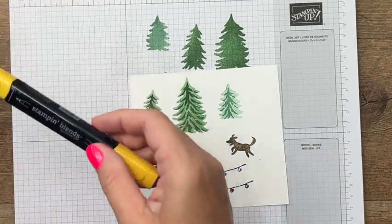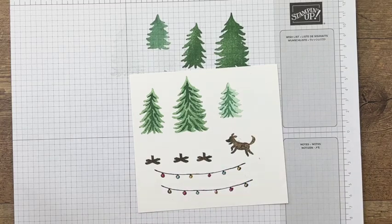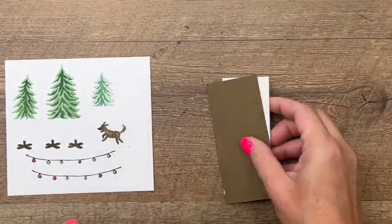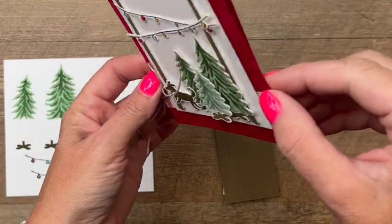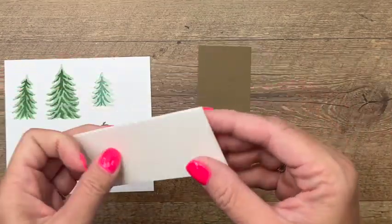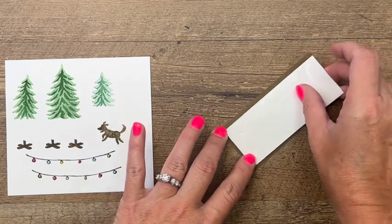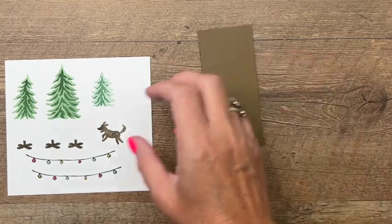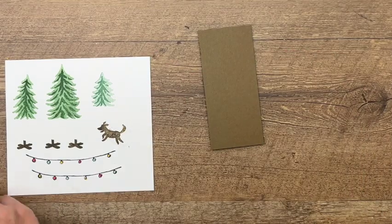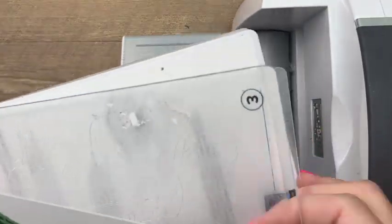We're going to cut those out with the matching dies, but there's something else I want to show you. We need to cut out these poles for those lights, and what I've done is put some foam adhesive on the back to give them dimension. Here is a piece of foam adhesive — we have these foam adhesive sheets — and I cut it just a little bit smaller than my soft suede paper. We're going to cut it out with the pole die and it will cut right through that thick adhesive.